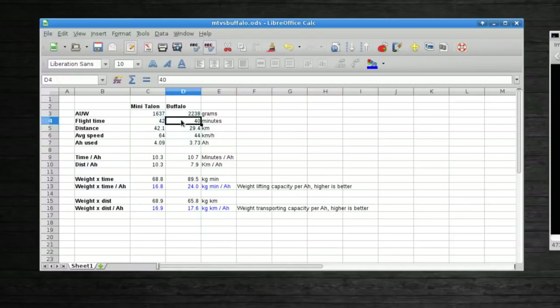Here are the stats: flight time was 42 minutes for the Minitalon versus 40 minutes for the Buffalo. The biggest difference was distance covered — 42 kilometers by the Minitalon and not even 30 by the Buffalo. When you do the math, time per amp-hour is about 10 minutes for both of them, so they're equal there.